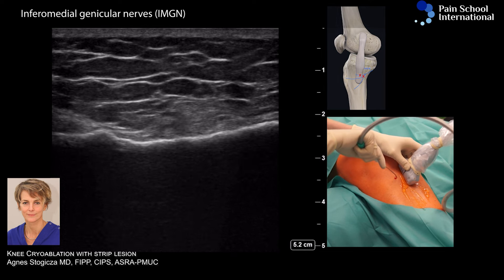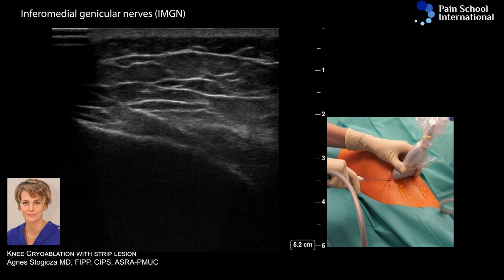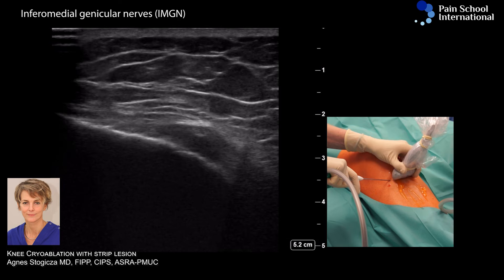You can see the movement of the tissue, and hopefully in a moment there's an ice ball or a strip lesion shaping at the tip of the needle.